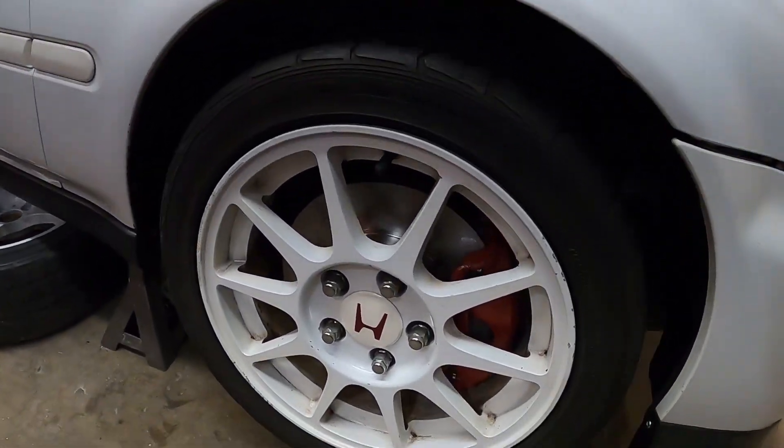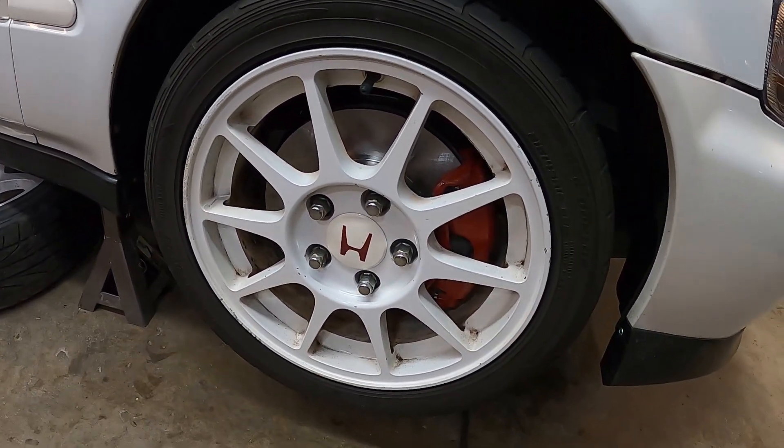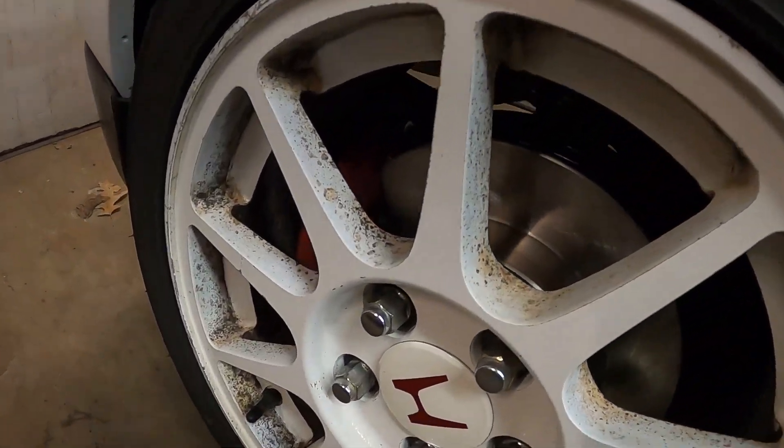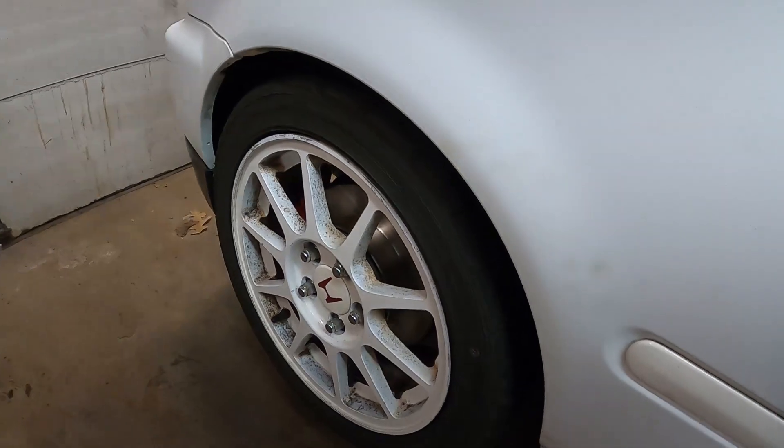You guys can see the front wheel on this side was the cleanest of the four that we got, so it should do a pretty good job. But the rest of the wheels look pretty disgusting. So let's go ahead and pull these wheels off the car and see if we can get these cleaned up today.